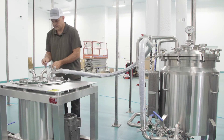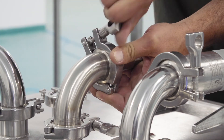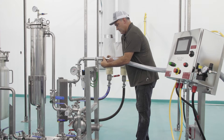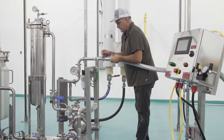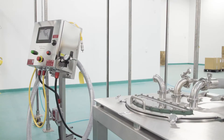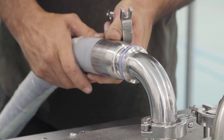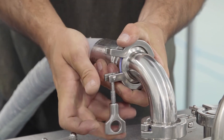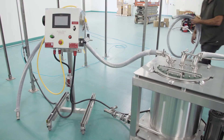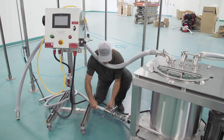Now connect the pressure equalization line to the centrifuge. Next, connect the heat exchanger on the filtration skid to the centrifuge. After connecting the sight glass and corresponding valve to the discharge port of the centrifuge, connect the filtration skid and centrifuge using the hose seen here.